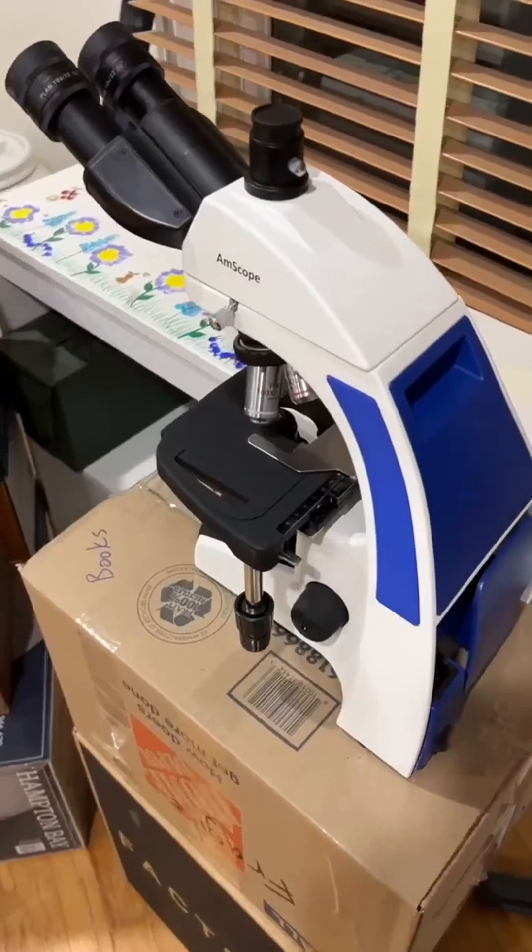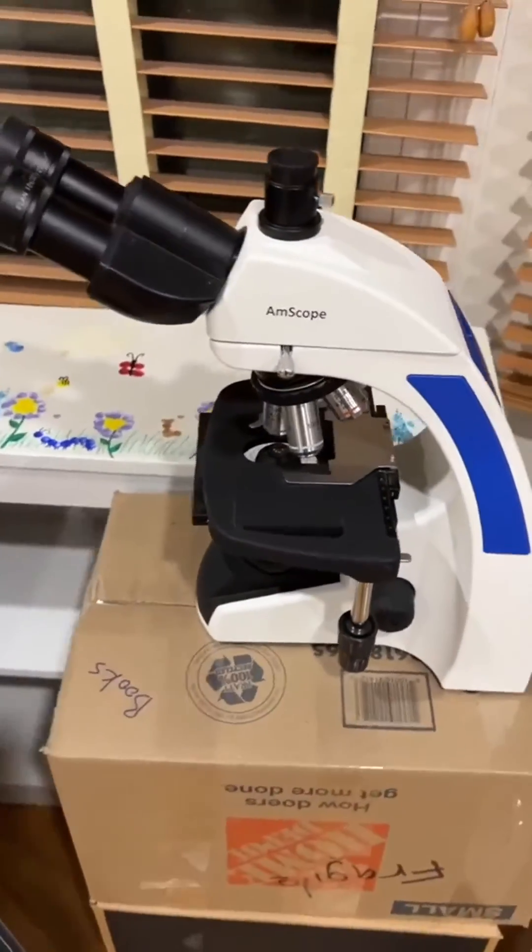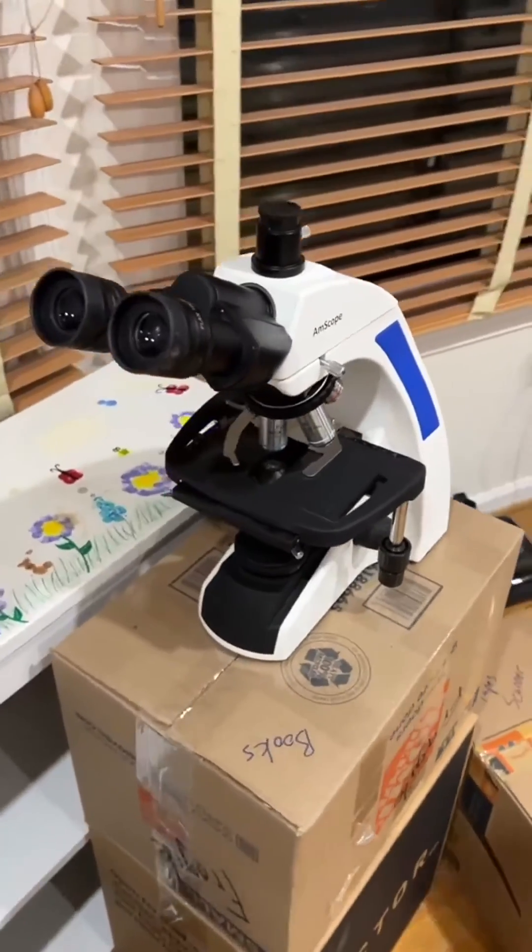What's also cool is that you can get a USB camera which attaches directly to the unit, so you can take pictures directly of the slides you're looking at, which is super convenient. Overall, if you need a real high level of precision, this is a phenomenal microscope.